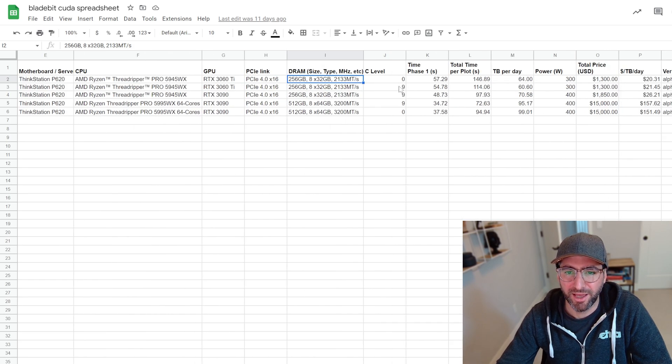This workstation at level zero — normal, not compressed plots — is doing 146 seconds with C0 compression on a 3060 Ti.